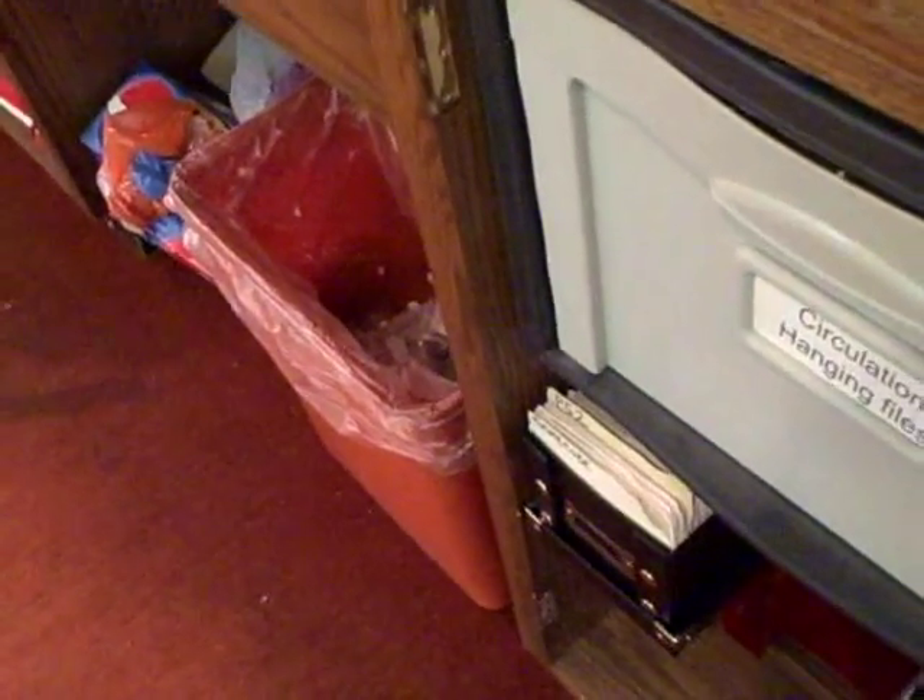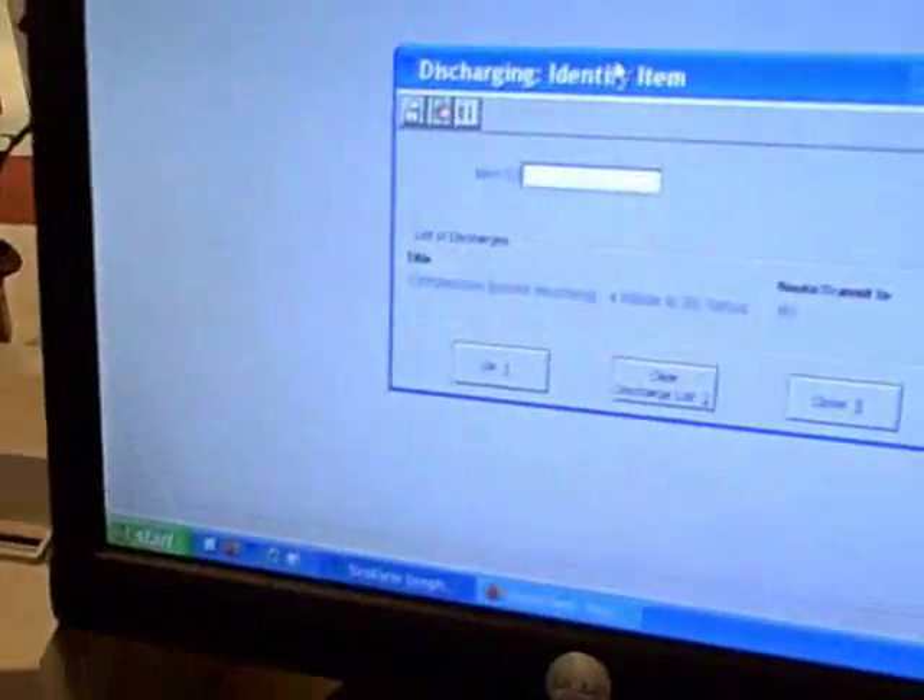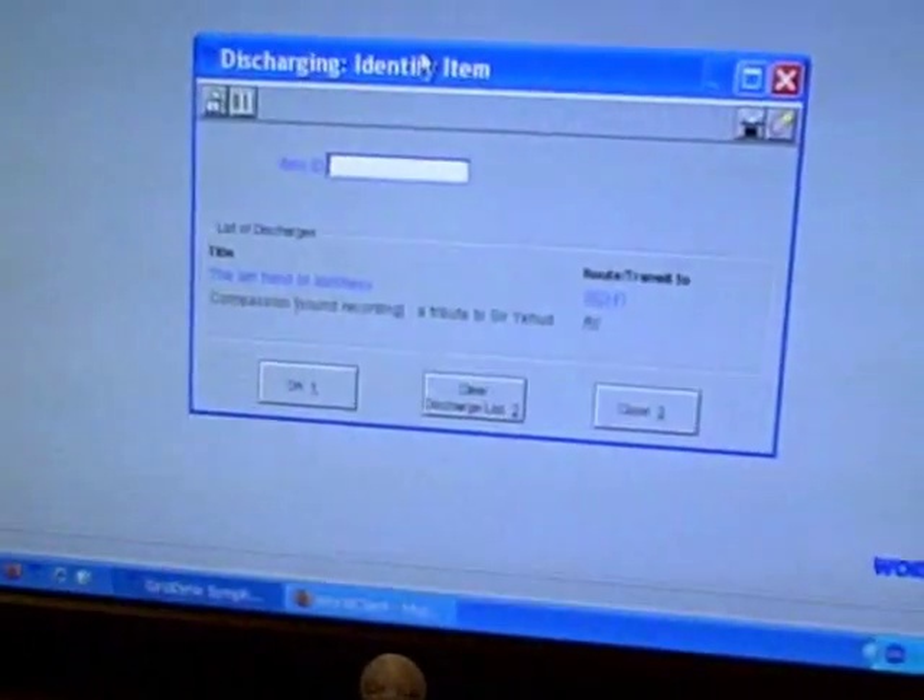Now that you've got these items that you have discharged, you're going to want to take them over to the carts, and I will explain that in another video. Absolutely the most important thing when you're discharging items is to make sure that they actually show up on the screen as being discharged. So after you've looked through them and scanned them, make sure that it's showing up on the screen.